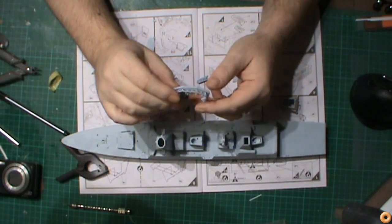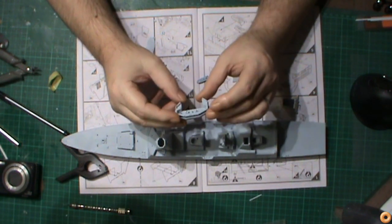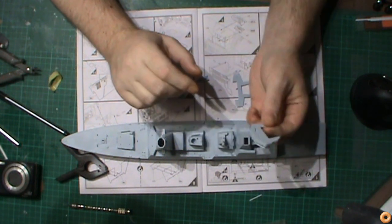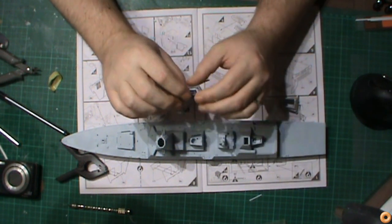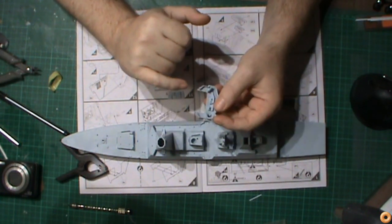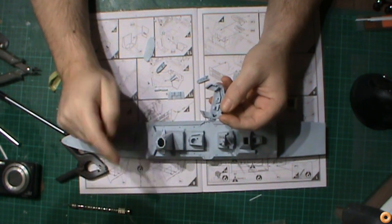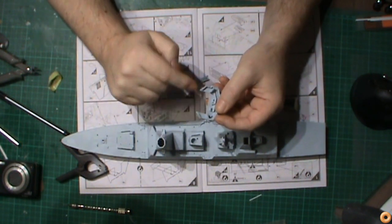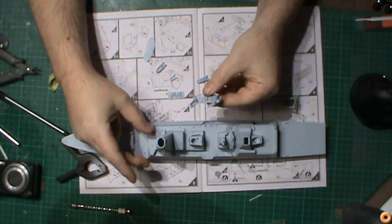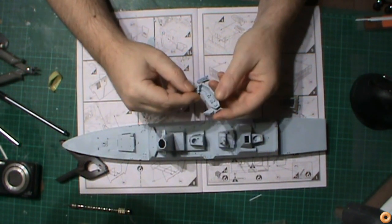This bridge section was 11 pieces just for this part alone. I've got it together as far as I'm willing to take it at the moment because I need to do some painting on the inside and also on the outside, and then there are a lot of seams that need to be filled. Some of them I won't be able to fill until the bridge is actually in place permanently, because we've got seams down the side of the bridge that connect to this part of the superstructure.